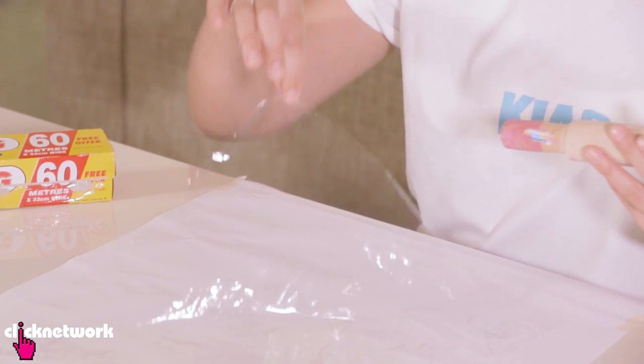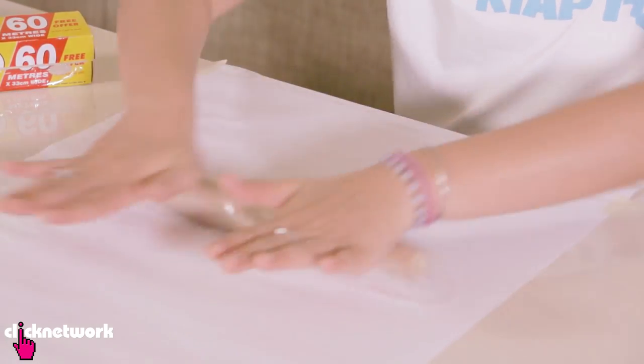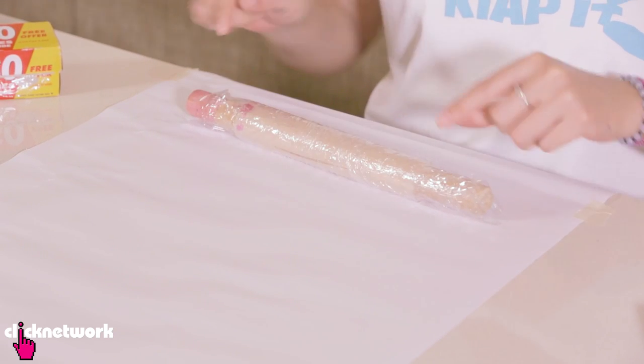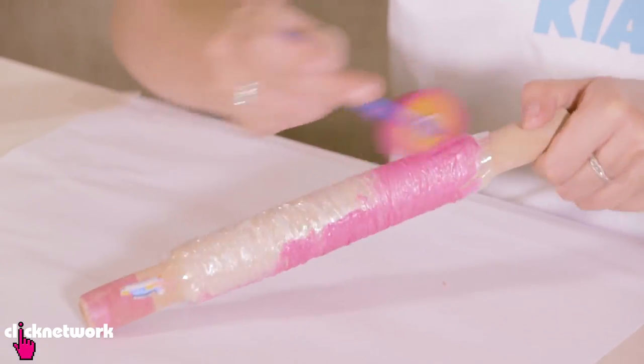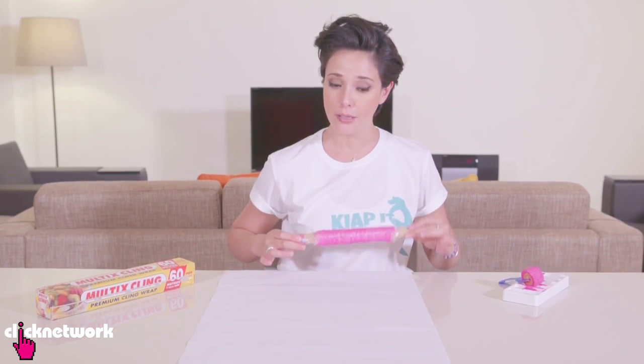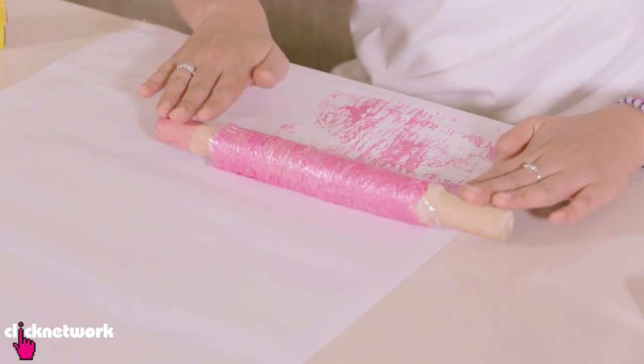So now I'm going to teach you how to DIY your own roller pattern. You can use this technique if you want to make your own wrapping paper, or do it on your wall, books, or whatever you want — you can be creative. All you need is a rolling pin. I've got some glad wrap here. I'm going to wrap it around the rolling pin and scrunch it up a bit so I get all the little grooves. Then I dip my roller in the paint, cover the whole thing, and simply roll in one stroke all the way down the paper. Look at that — gives a really cool effect, right? Now I have paint all over me.